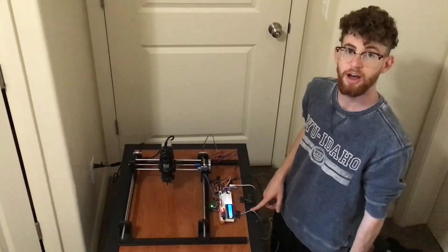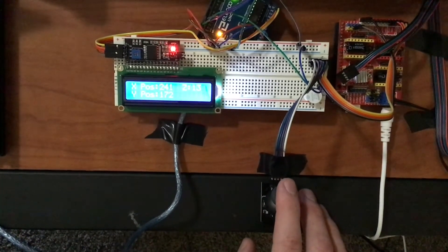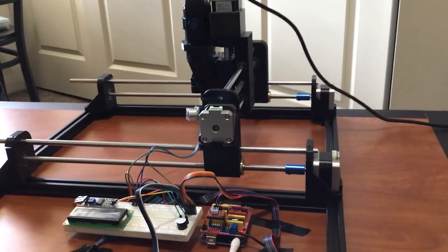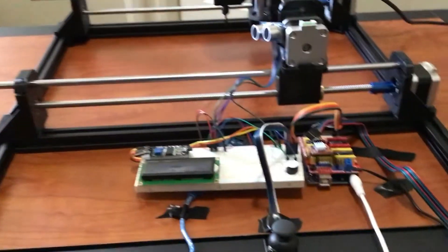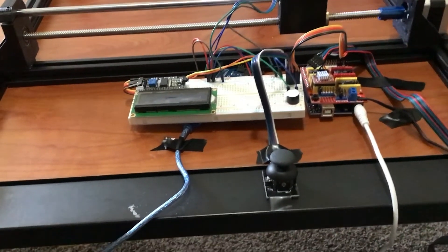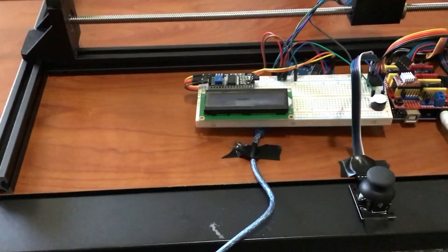I'll now show you the function of the LCD screen a little closer up. Here's a slightly closer look at the CNC mill. It has four NEMA stepper motors, the Dremel 2000, two Arduino boards — one connected to the CNC shield and joystick, and communicating to the other, controlling the distance buzzer and the LCD screen.